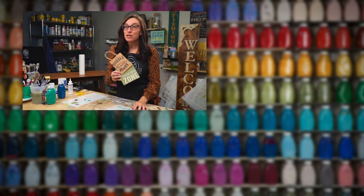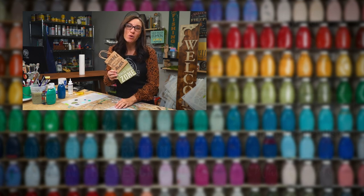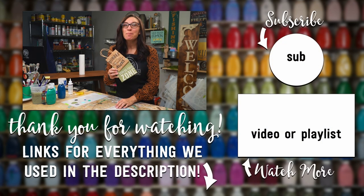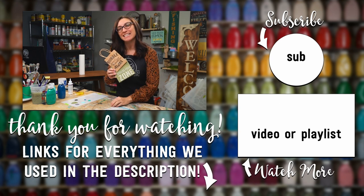If you like this video and want to see more fun ways you can use stencils on your DIY craft projects, make sure to subscribe to Studio R12 Stencils and ring the bell so you can be notified anytime we add new videos with tips, tricks, and techniques.